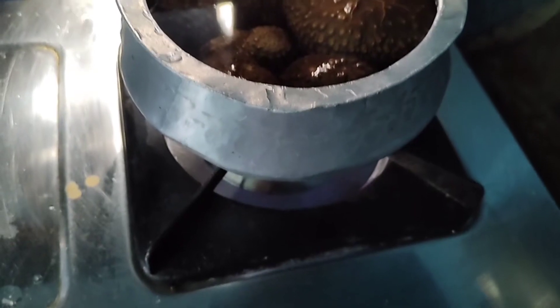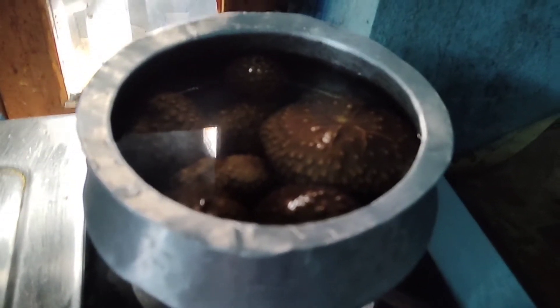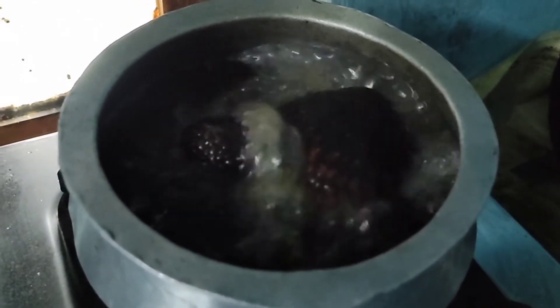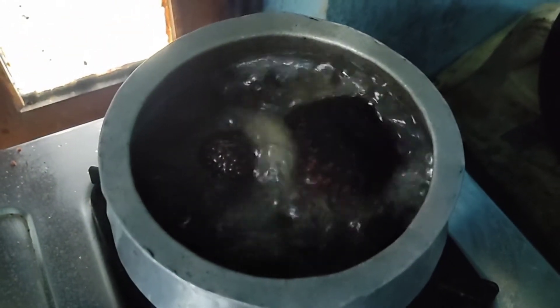Here I am boiling the potatoes — remember, they're not real potatoes, but they're like a different type of potatoes. Here they are boiling. As you can see, the water is bubbling, which means it's almost done.